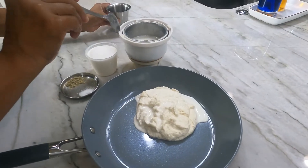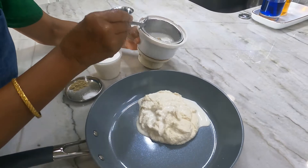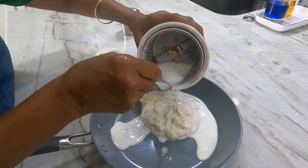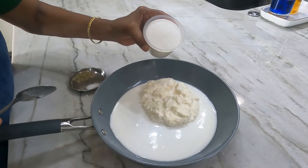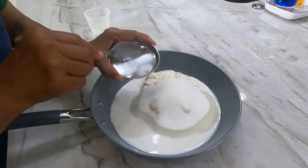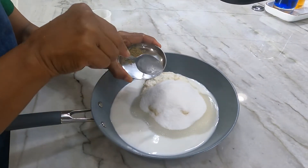Now wash the mixer jar with a quarter cup of water and add it to the paste. Add 1 cup of sugar to the almond paste and a pinch of salt.